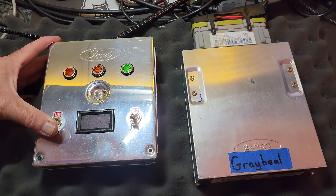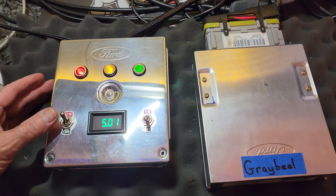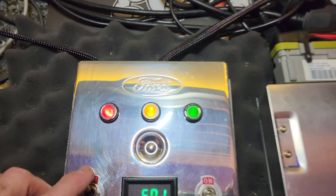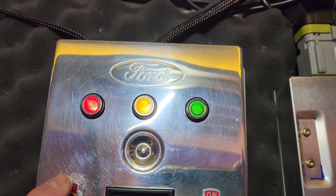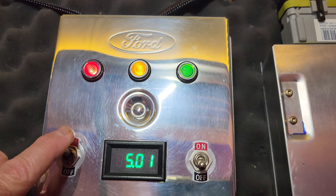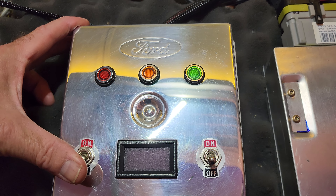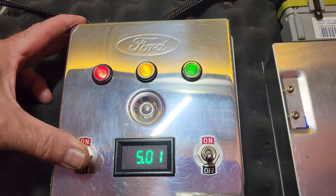We're gonna give it a quick bench test to make sure everything went smooth. Okay, the check engine light comes on like it should. The red light is just an indicator of power, the yellow light is the check engine light, and the green light is the fuel pump. Turn it on — we should see the green light turn on for one second and the yellow light stay on, and it does.